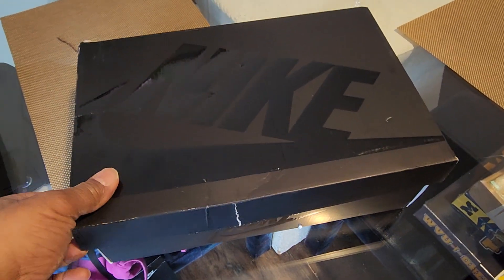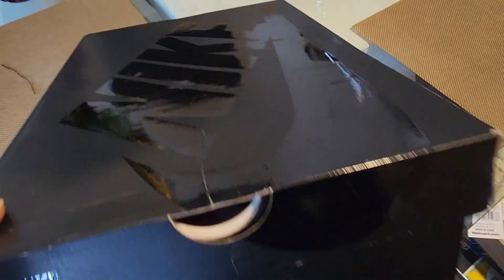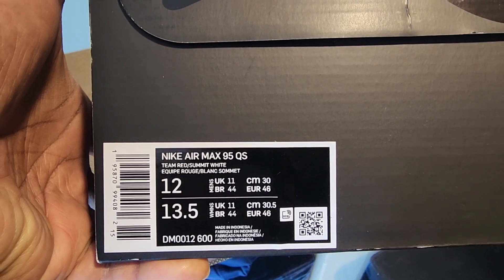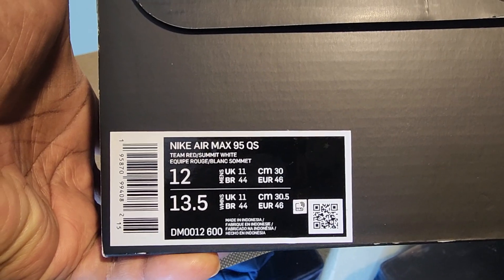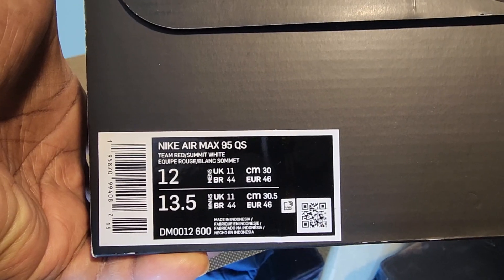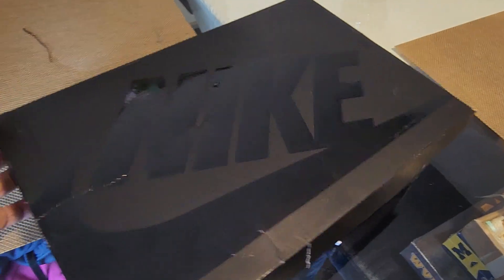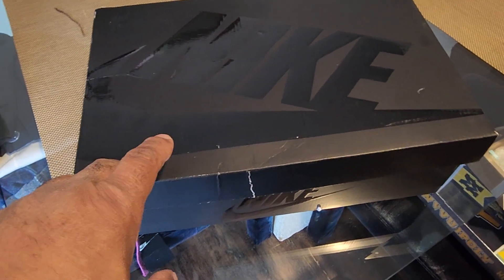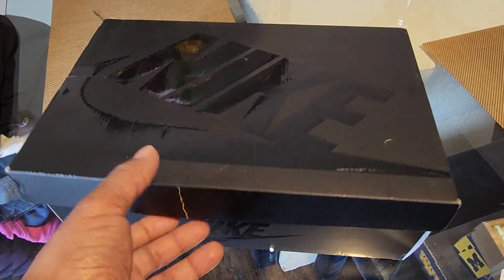Let's start with the box — this is how the box came to me and I'm a little upset about that. Here we go: the Nike Air Max 95 QS, Team Red, Summit White. The model is also listed and the size is 12. I did get these off the discounted price from Nike — I believe it was under 90 dollars. As you can see, my box is kind of damaged; I don't know if it was caused by shipping.